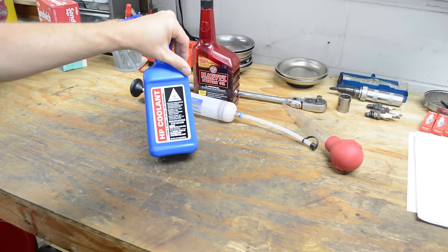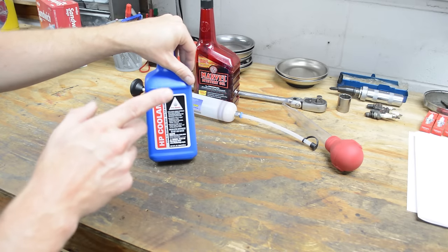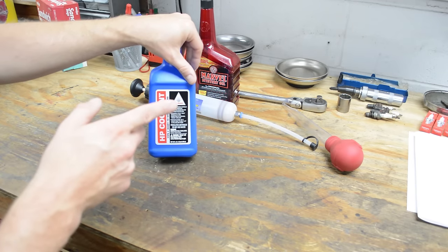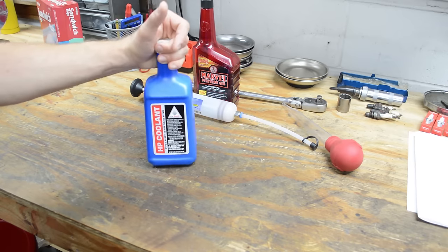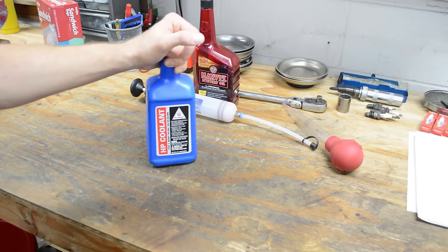Real quick, I did a coolant change video for Allstate Insurance. I'll put a link in the video description and an iCard in the upper right. Definitely check that video out — it took a lot of time to make it, and I think it turned out pretty good, so give it a view.